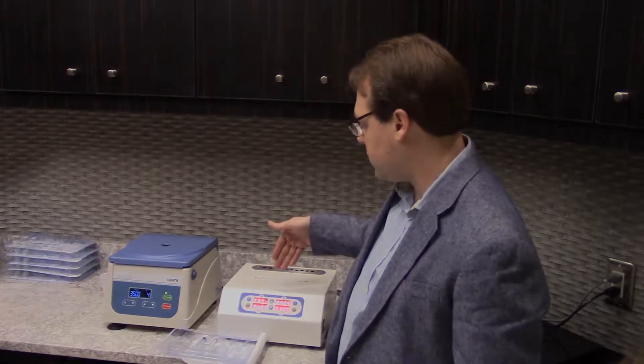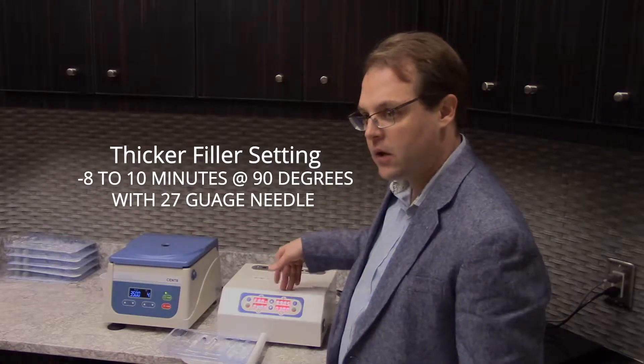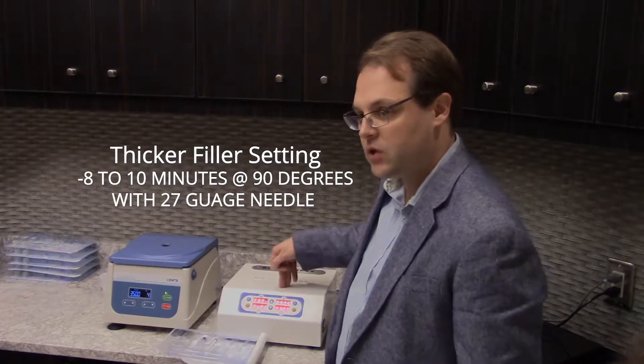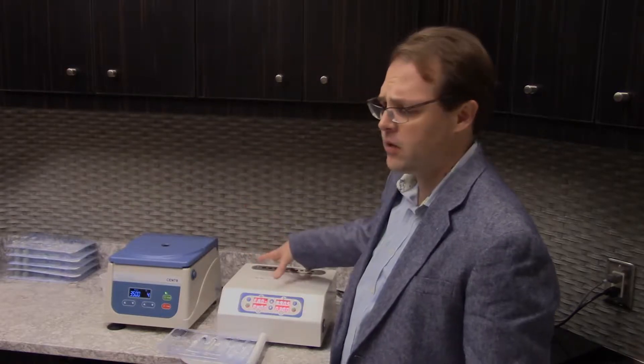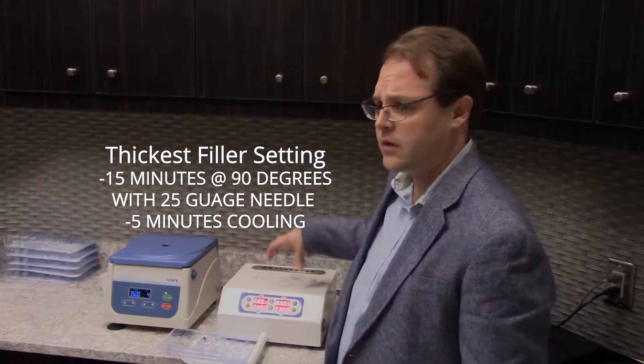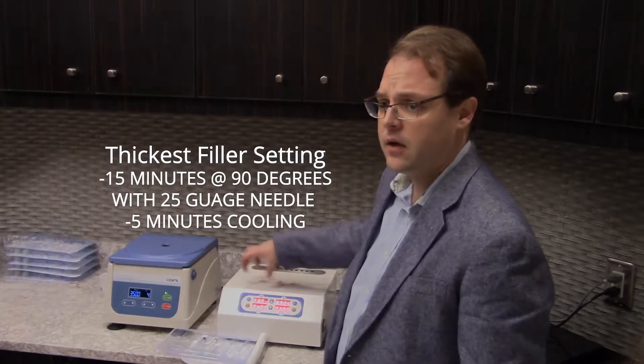If you go up to eight minutes of processing heat, that would take you into the Restylane range; eight to ten minutes, we move to a 27 gauge needle. And if you're going to be doing a Brazilian butt lift or anything like that, you'd go up to a 25 gauge needle, processing for 15 minutes of heat and five minutes of cool.